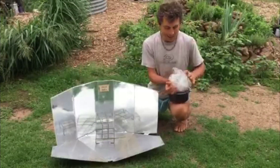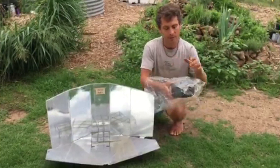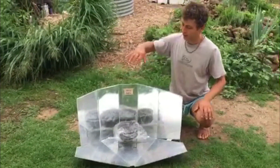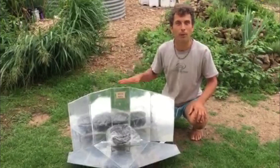This is an oven bag, and you put a pot in an oven bag, place it in the solar oven, face it to the sun, and a cake is baked in a couple of hours.